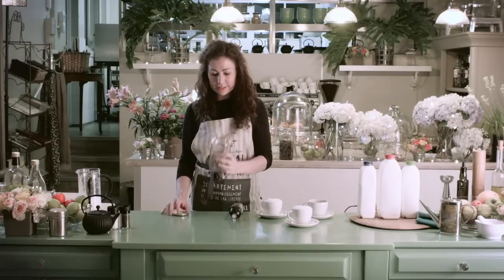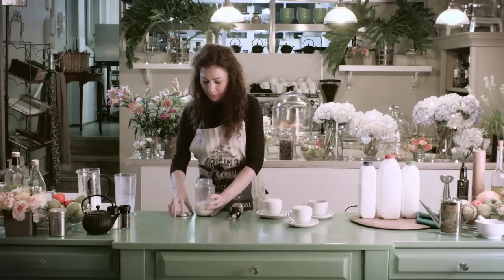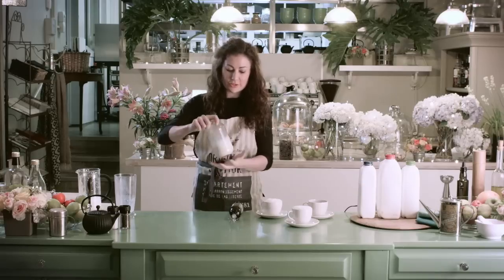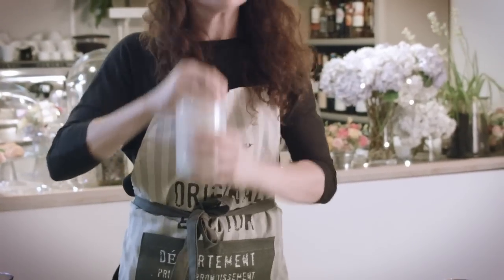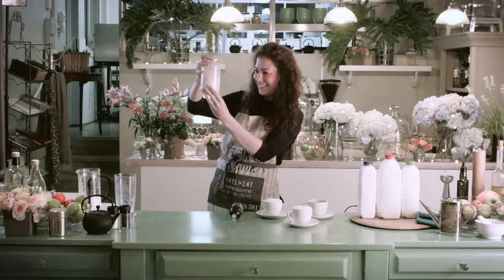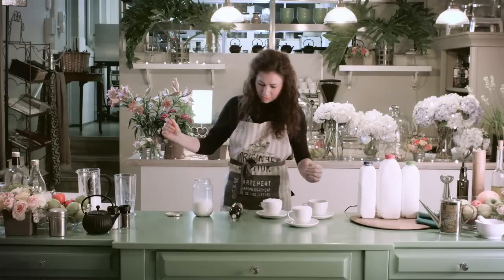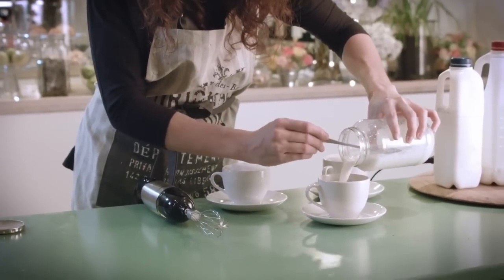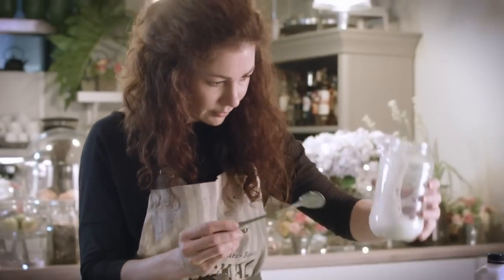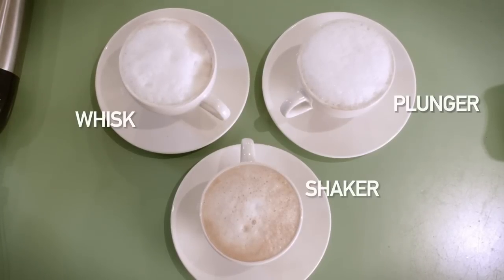Last, we've got a simple glass jar and a lid. We're going to pour the hot milk in — again, a cup full, 250ml, virtually at boiling point. Lid on. If it's not a tight screw lid, use a cloth because it might splatter. And shake. That was about 40 seconds. And in we go. I'd say that's my least favorite — it's a lot of effort and very little foam. There's just not enough aeration.